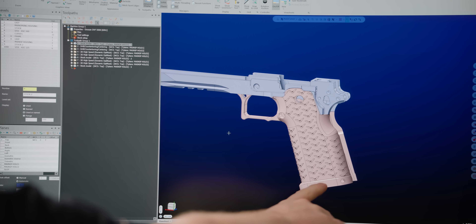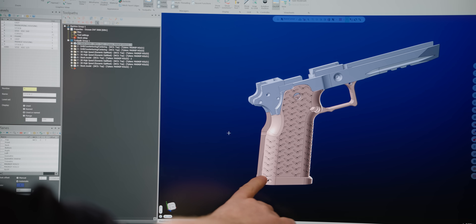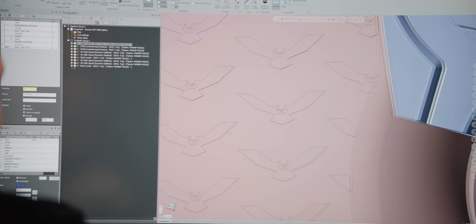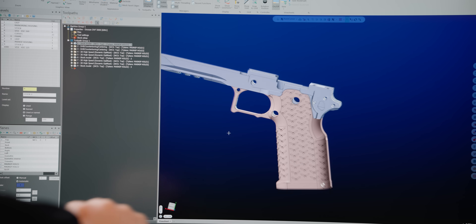Down here at the bottom I flared it out because I'm going to make a custom magwell to go down there, which is going to help the fitment when I make that magwell. And you've probably already noticed the main feature on this — the texture on the grip itself. We've got the Titan Eagles. That's going to be pretty sick if I can pull it off. To be honest, that's going to be super tiny, but I think I've got an idea to put those on here and it's going to be pretty cool if we can do it.